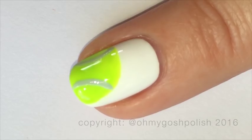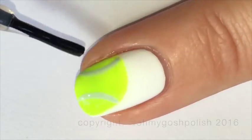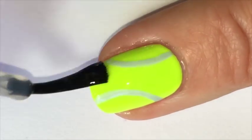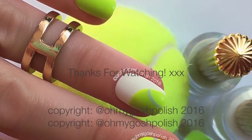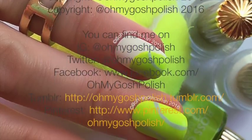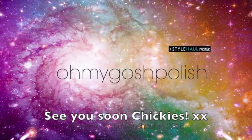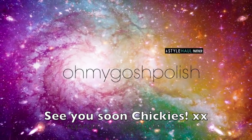I'm using Seche Vite as per usual. Just a side note — I did add a matte top coat over the top afterwards because I thought it looked more authentic that way. And that's it! I really hope you like it. I ended up wearing it for a couple of days because I liked it so much — it's so bright and it's summer here. Thanks for watching, I'll see you next time. Bye chickies, and thank you for subscribing and for that delicious thumbs up!